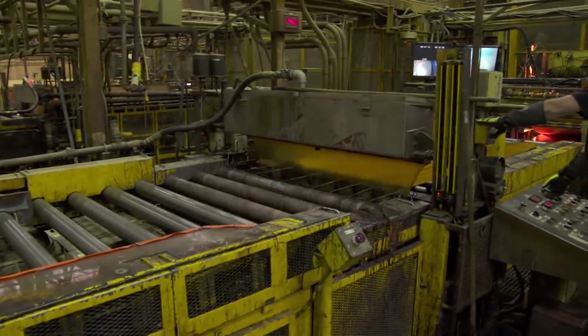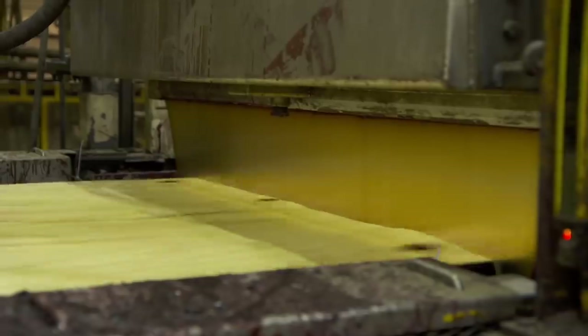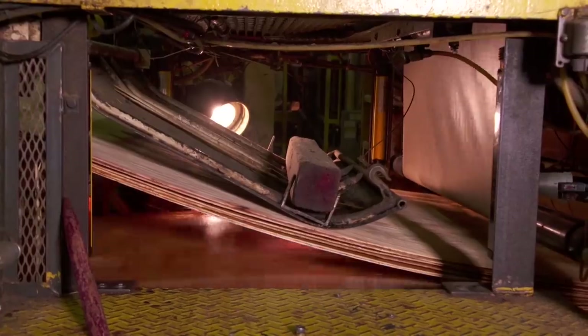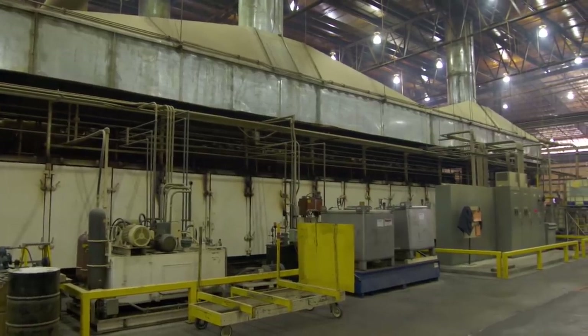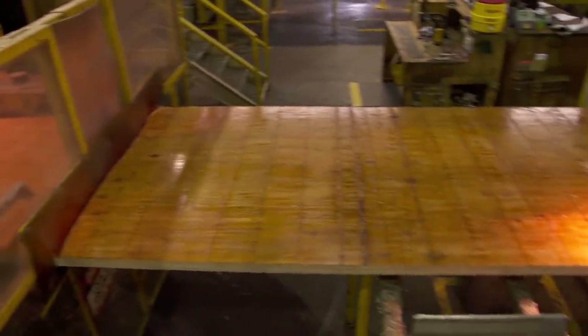The veneer has been dried and graded. Now we're applying adhesive and bringing it into a layup. We have about 13 plies that come together at this point, then it hits the press at about 400 degrees, compressing the wood fiber and curing the resin. After 15 minutes, you have an LVL billet.